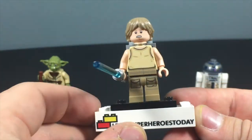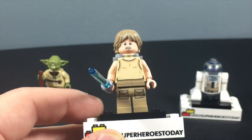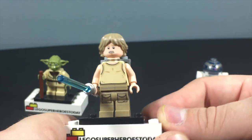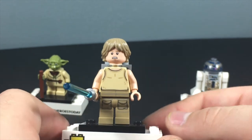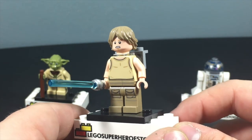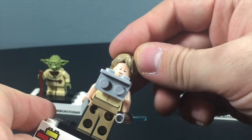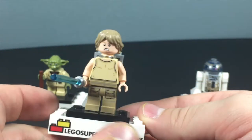Then we've got Luke. Luke is also amazing. This is an entirely new figure too, with a darker hairpiece than we're used to seeing for Luke, new cargo-looking pants, a lightsaber that we always see, and then a torso that is kind of like his jumper suit. It's a nice torso. I definitely see a lot of possibilities to use elements of this character for MOCs and custom minifigures. He's got a determined look on one side, then on the other side he's got this concentrated look for when he's lifting boxes with his eyes closed and using the Force on Dagobah.